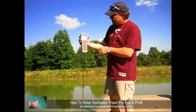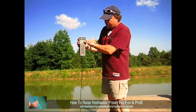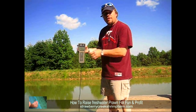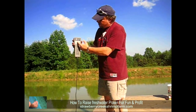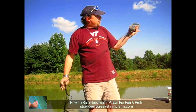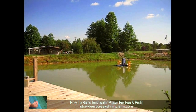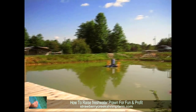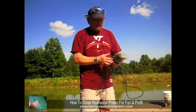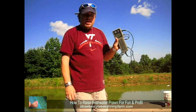On a sunny day like today, our oxygen is over 100%. When it gets cloudy or during the nighttime, the pond quits putting off oxygen from the sun, so these numbers will gradually start going down. That's why we run our paddle wheel aerator at night to make sure we keep our dissolved oxygen levels up. That's important whether raising prawns, catfish, or any kind of fish — to make sure we have good oxygen content in the pond.